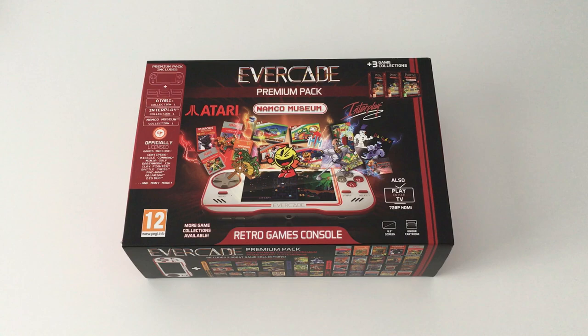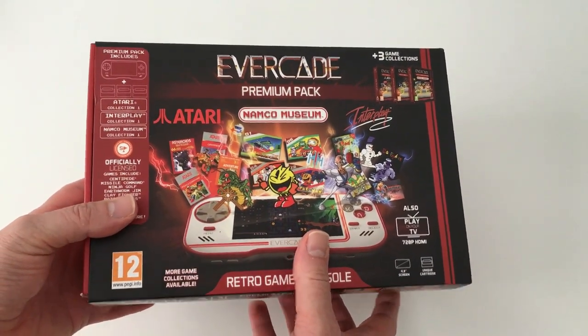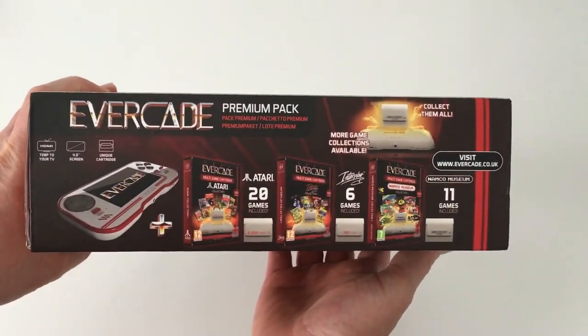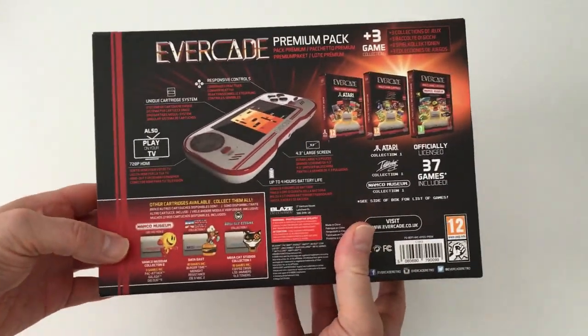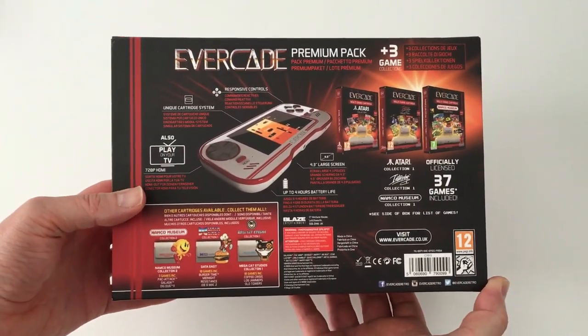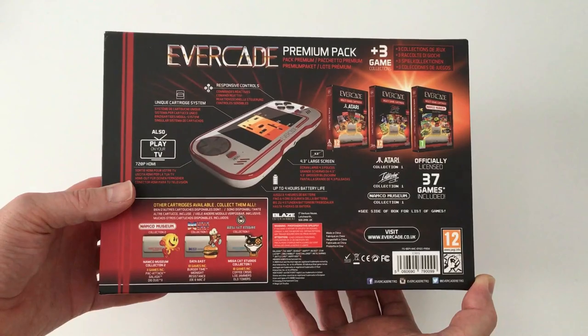The first thing that strikes you when you see this is how nice the packaging is. The box is encased by a four-colour sleeve which is very attractively designed — straight off, this feels like a premium product. On the top there's an image of the Evercade itself along with characters from some of the games. On one side there are details of the individual games on the cartridges. On the other side we've got details of the cartridges themselves: Atari Collection 1 with 20 games, Interplay with 6 games, and Namco Museum with 11 games. On the back there are details of the unit itself: 720p output via HDMI so you can plug it into your television, a 4-hour battery life, and a 4.3-inch screen.